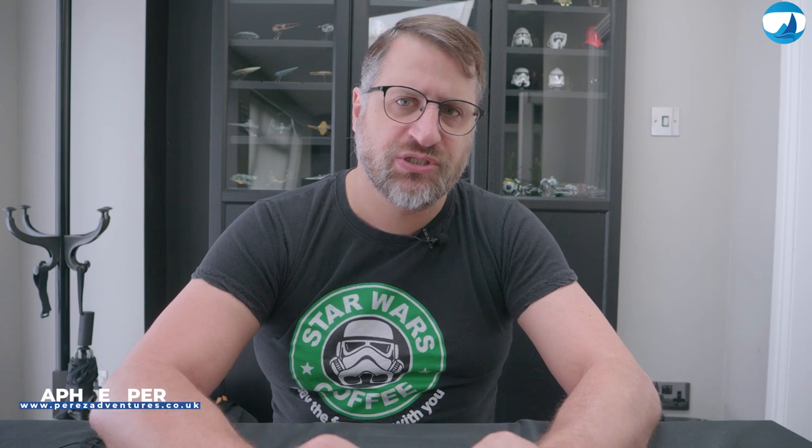You are in for a treat today as we dive deep into the heart of my underwater videography gear and explore what helps me bring magic to screens.